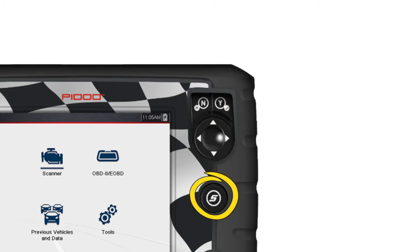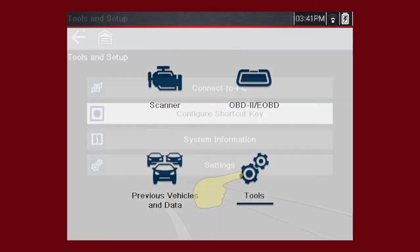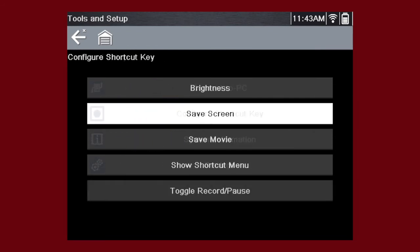The shortcut S button can be programmed to perform a variety of common tasks. To assign a function to the shortcut key, select the Tools icon from the home screen, then select Configure shortcut key and choose a shortcut function to assign.